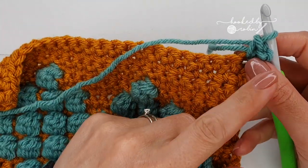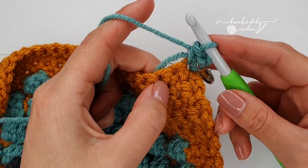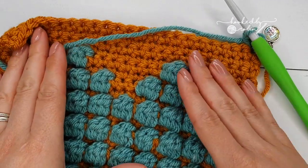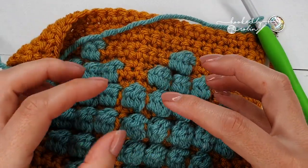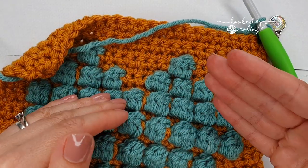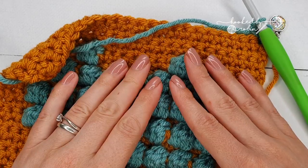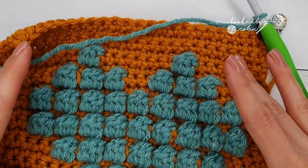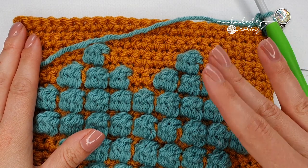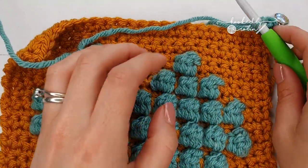For all these border stitches you want to try and be as loose as possible, because you don't want the center heart to pucker up. If you find that's happening you can either go up a hook size by half a millimeter or a millimeter, or just keep your stitches as loose as possible. Blocking will eliminate a lot of errors, but just be mindful to keep your stitches nice and loose for this border.